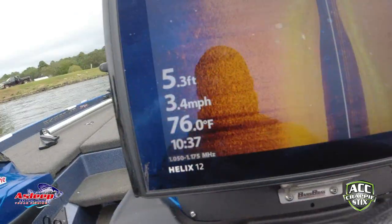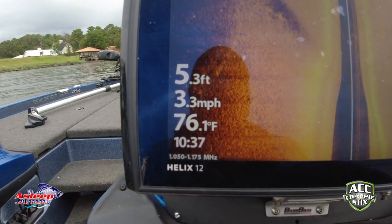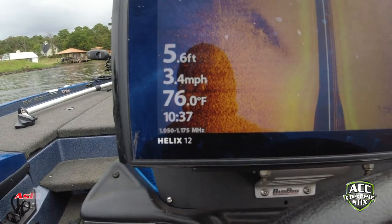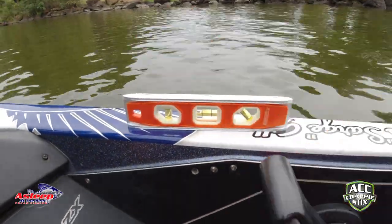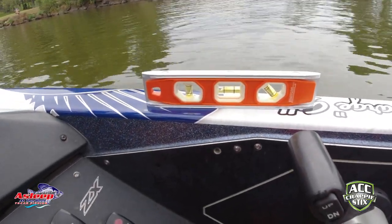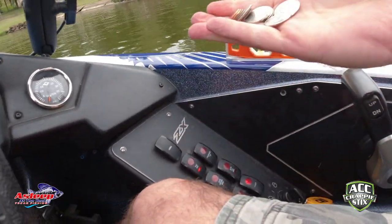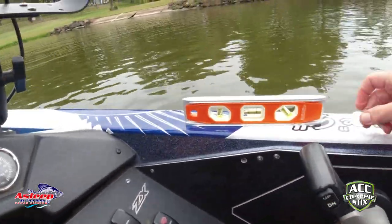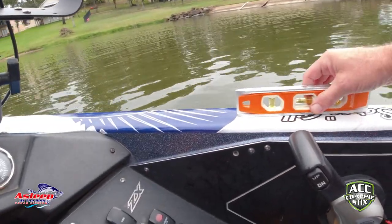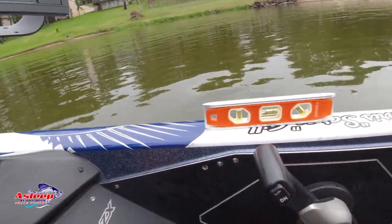I'm going about 3.4 miles an hour, and that's pretty much what I do when I'm using side scan. If I want to go five miles an hour, I've got to reset it for five miles an hour. So you see right now where my bubble is — if I go faster, that bubble's going to move, and that's not what we want. So I've got a handful of change, and basically I'm going to use it right here on this line. It's very important to keep that line there.